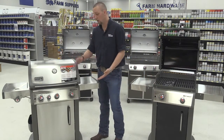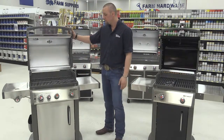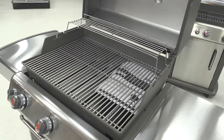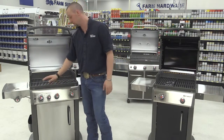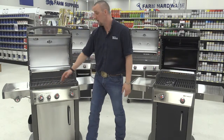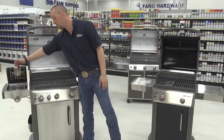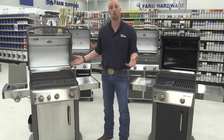Our newest one is our Spirit Stainless Steel 330 model. Comes with full stainless steel burner grates, has three burners and a new sear station — this allows you to sear in the flavor and the juices of your meat — as well as a flush-mounted side burner for allowing you to boil corn on the side.